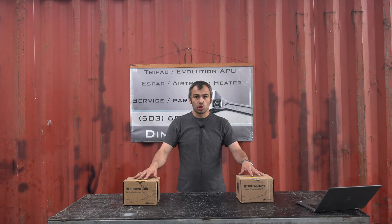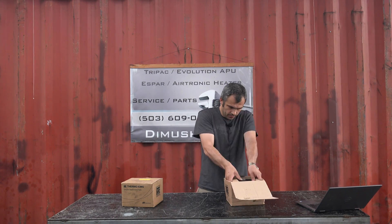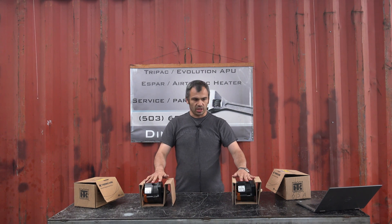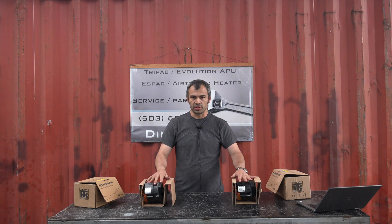This video is about alternators that we currently sell. In front of us we have two OEM alternators that we currently stock: a 65 amp and a 120 amp. Both of those alternators are extended life original alternators.